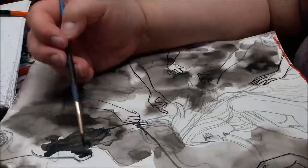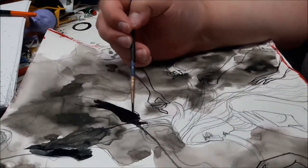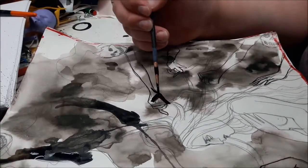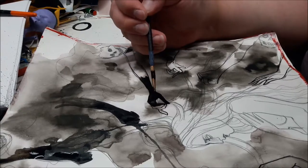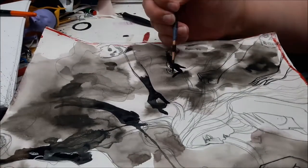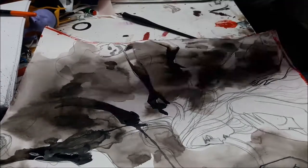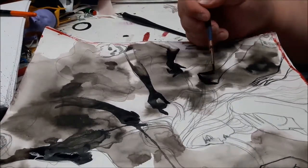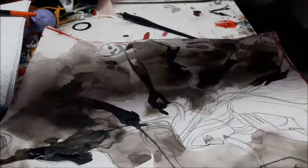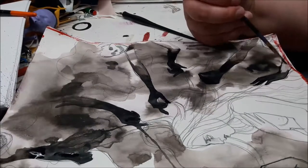I then go in with a brush and apply an opaque black at the ends of the hands, and then use some more of that same paintbrush water to draw the transparency out toward the upper arm to give it a really smoky effect — because ink has this beautiful way of just billowing very naturally if you thin it enough and if you take your time.